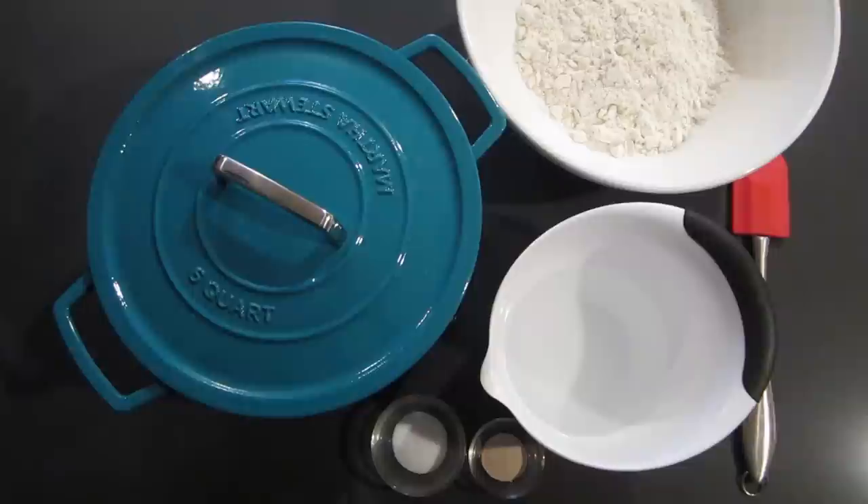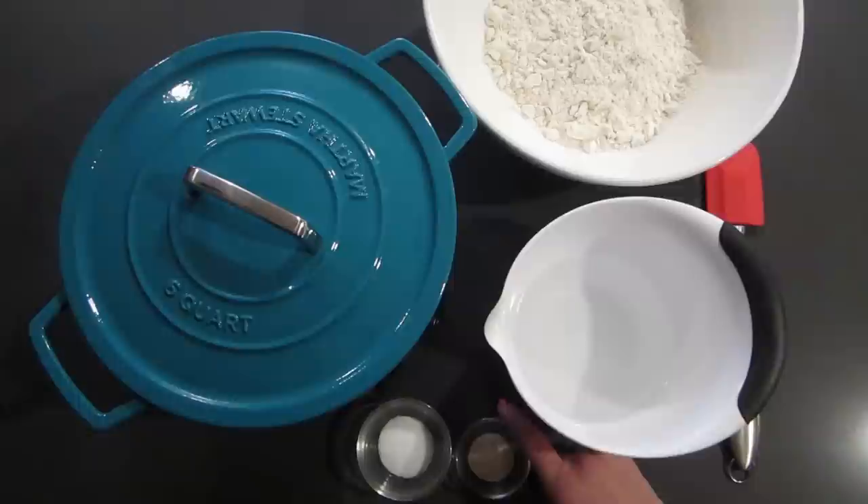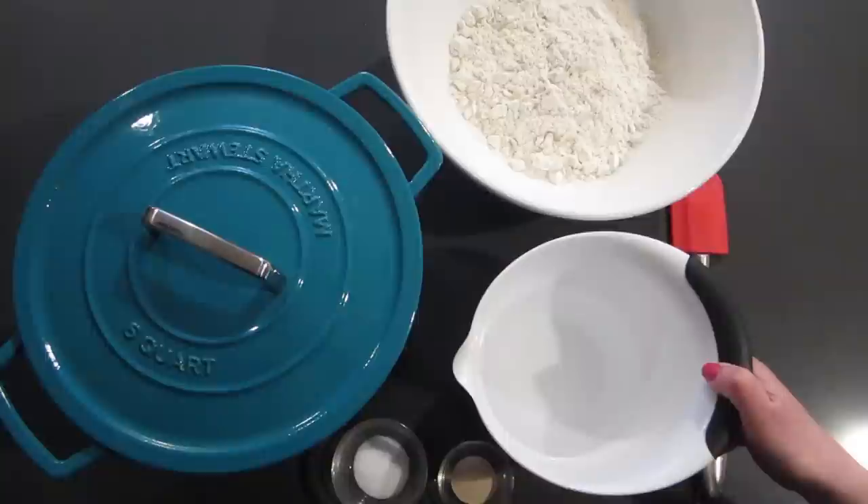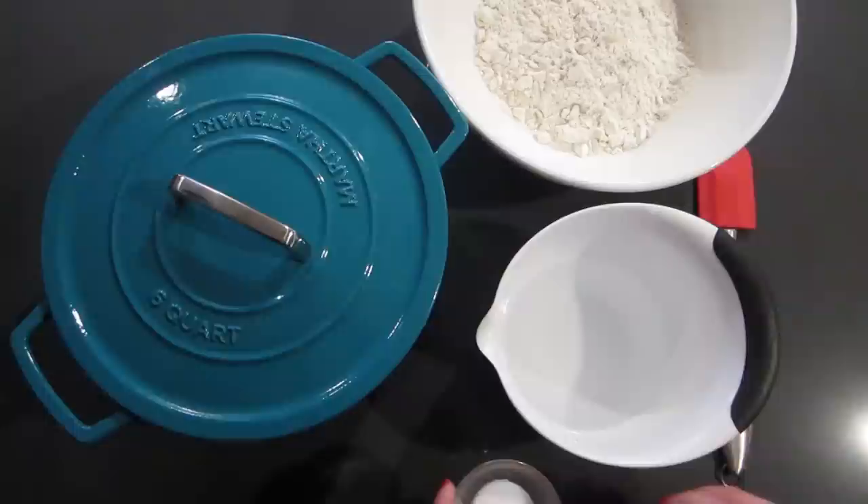Alright, so what you need: three cups of flour, a cup and a half of water, a half teaspoon of yeast, and one and a half teaspoons of salt. That's it. Usually when you make bread you put the yeast in the water first, but this recipe does not say to do that — it says just mix everything together and then let it sit.